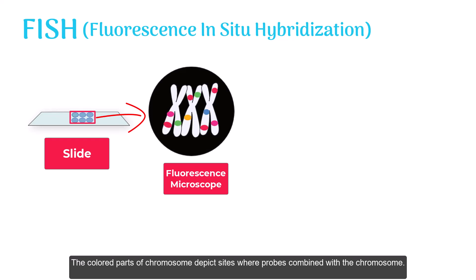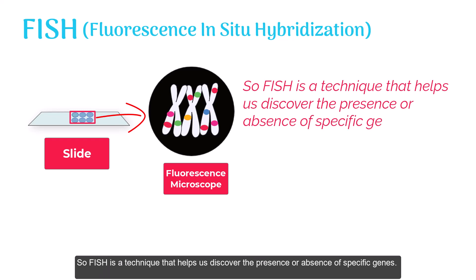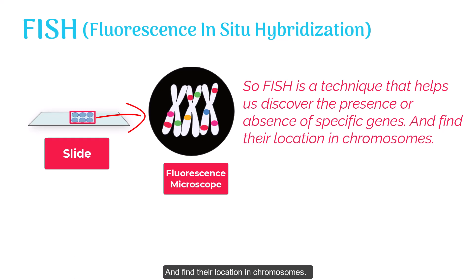The colored parts of the chromosome depict sites where probes combine with the chromosome. These colored sites are easily visible under a fluorescence microscope. So, FISH is a technique that helps us discover the presence or absence of specific genes and find their location in chromosomes.